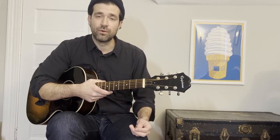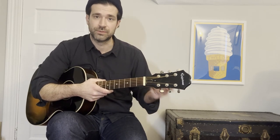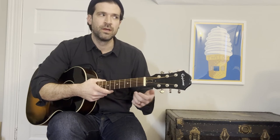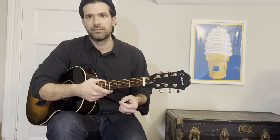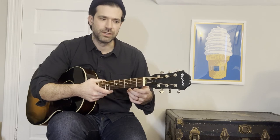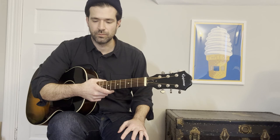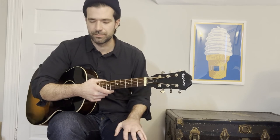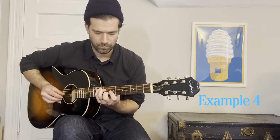In example four, we're going to play the tune down. I'm going to try to take some of the elements we talked about today and work them in — I'll try to exaggerate some of them. Hopefully what we get is a nice coherent little tune with basically a verse and a bridge section.